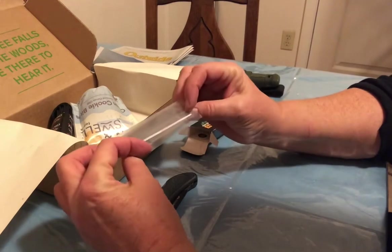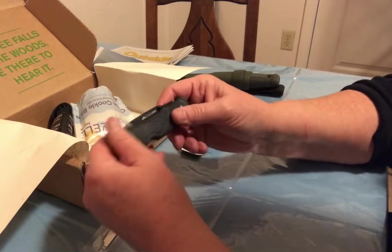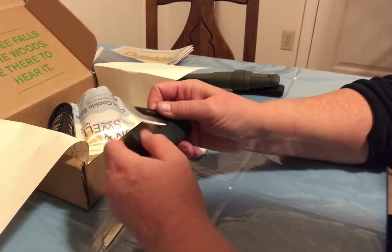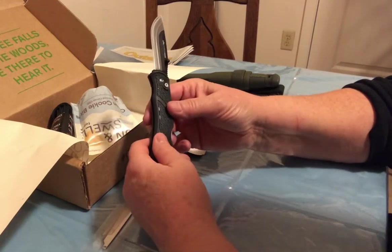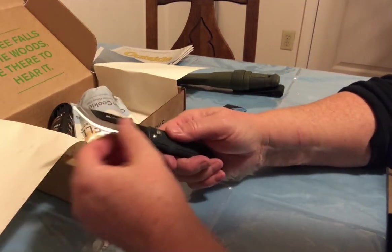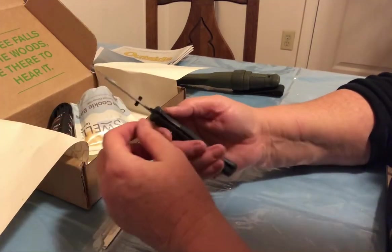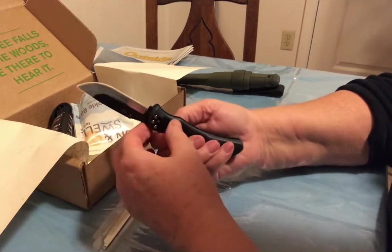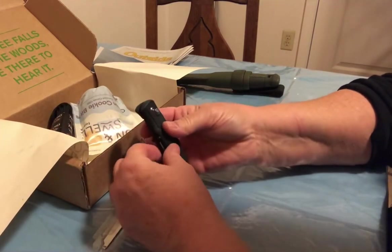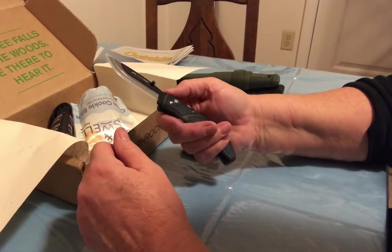Wow, that's a blade. So it clips and clicks into place. Feels good in the hand. It looks like it has a nice little guard — it should protect someone like me. I should learn how to close it first. There we go. So that button is to remove the blade — like that. Has jimping even. That's really interesting.